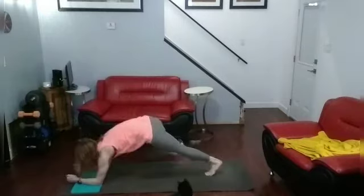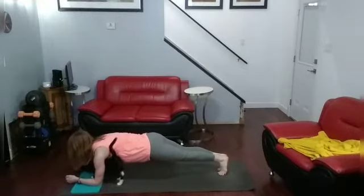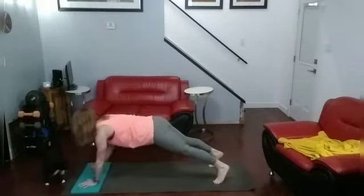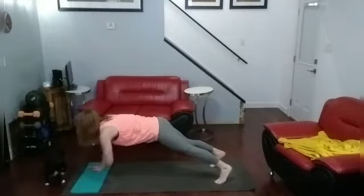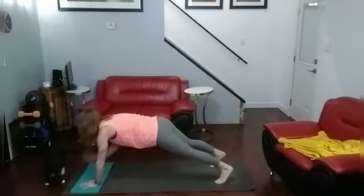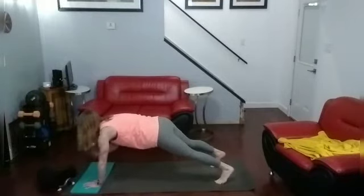10-count plank hold. Ready — hold it. 1, 2, 3, 4, 5, 6, 7, 8, 9, 10. Shoulder taps, ready: 1, 2, 3, 4, 5, 6, 7, 8, 9, 10, 11, 12, 13, 14, 15, 16, 17, 18, 19, 20.